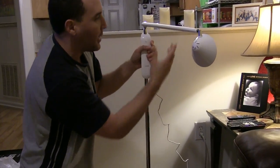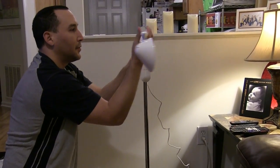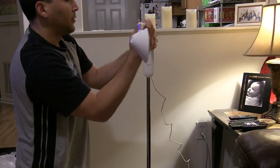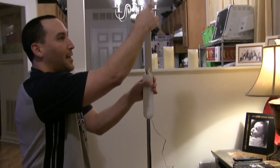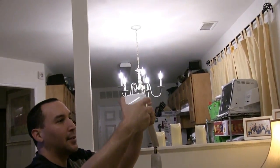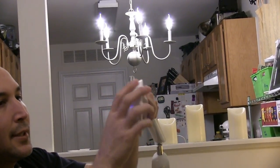One thing I noticed right away — you can turn this at different angles. You can turn it that way, and you can also turn this. I think it turns 360 degrees.